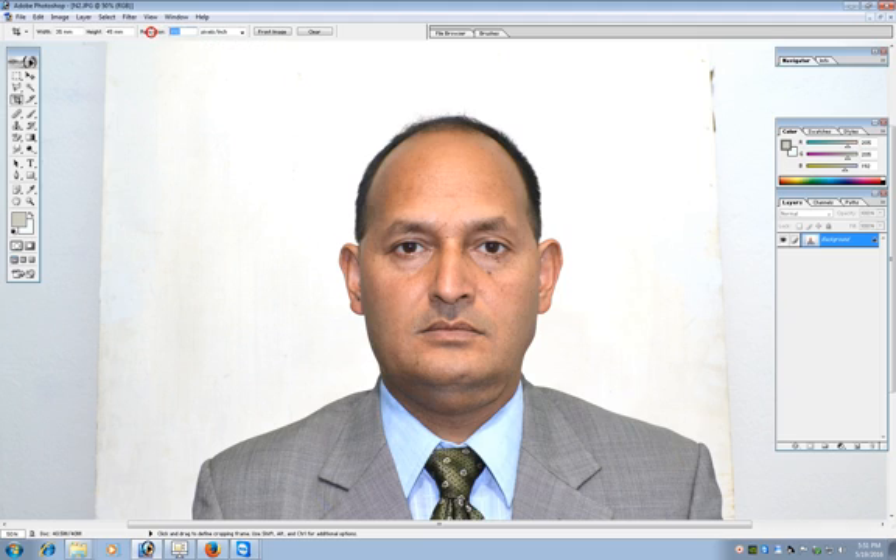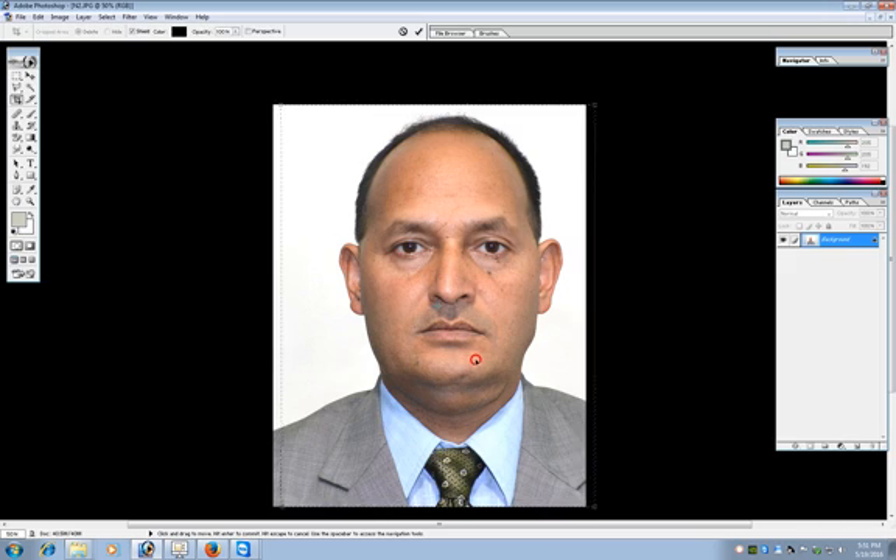Do not put the resolution lower than 300 as it will decrease the quality of the image. Put it to 300. This 300 resolution, that is 300 pixels per inch, must also be used in the actual photo frame. Now after the crop tool has been selected, make a selection.